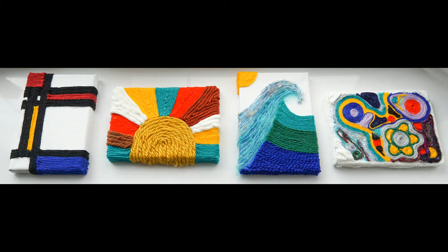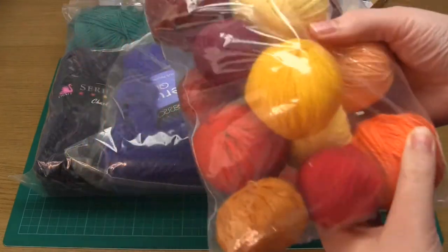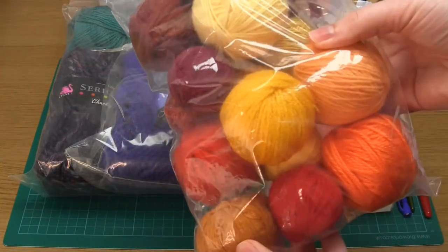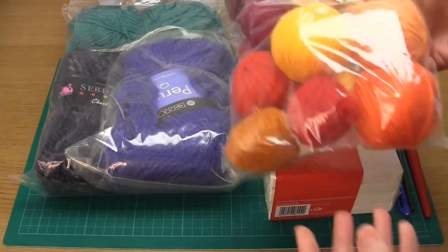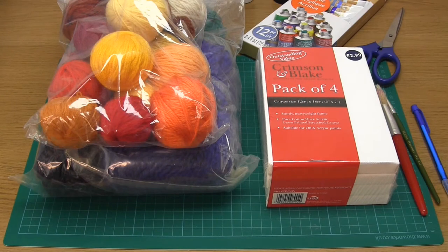To do this project yourself you're going to need a selection of yarns — the wider the selection the better. I had quite a collection already and I used mostly DK or worsted weight, but also used some chunky and super chunky weight as well. If you're wanting to make these artworks fairly quickly then using chunky or super chunky yarn will definitely speed things up.